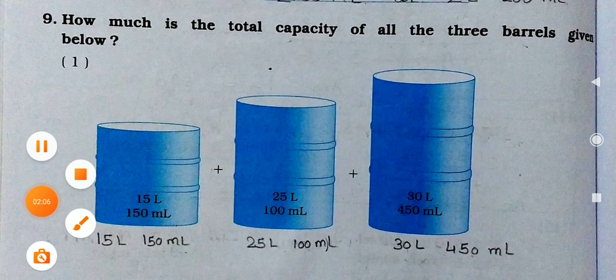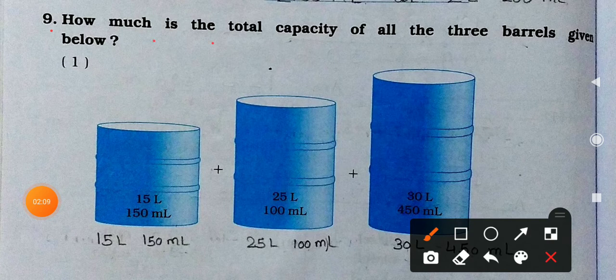Now question number 9. How much is the total capacity of all 3 barrels given below? So barrels are given here — you can see container-like vessels. The 1st, 2nd, and 3rd are given. The capacity of the 1st is 50 liters and 150 milliliters. The 2nd has 25 liters and 100 milliliters. And the 3rd has 30 liters and 450 milliliters.